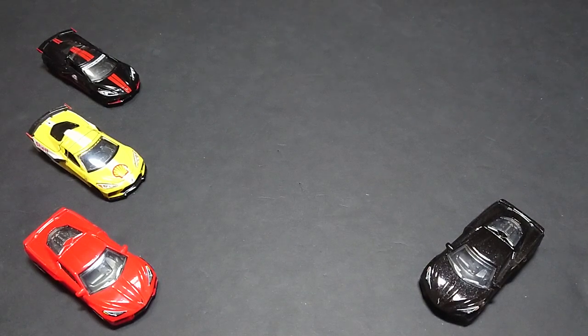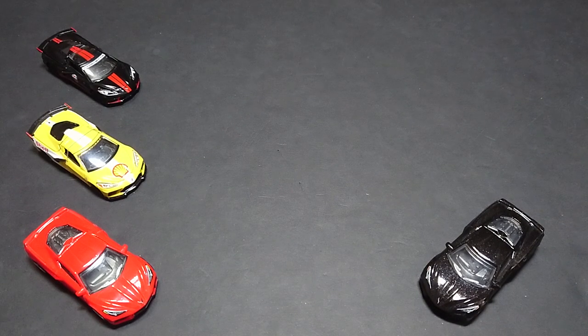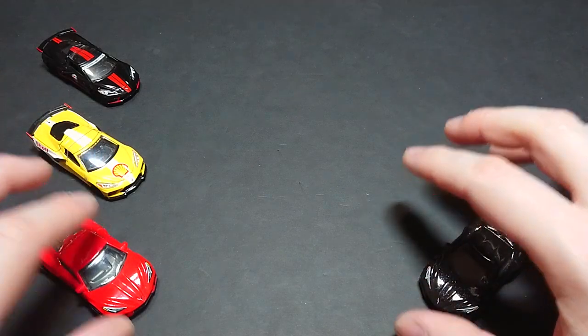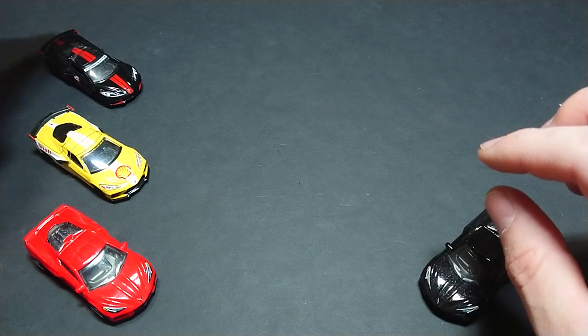Welcome back fans and friends. For this upcoming video, if you aren't quite sure what's coming up, you can probably take a guess at it — it is a Chevrolet Corvette, and not the classic one. These are all the new ones. I will quickly go over the ones in the background: we have Hot Wheels, we have Matchbox — both the basics — and then two Green Lights.